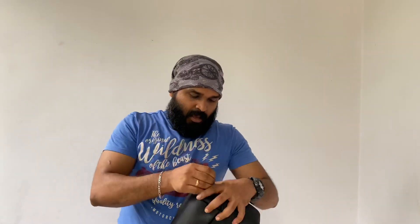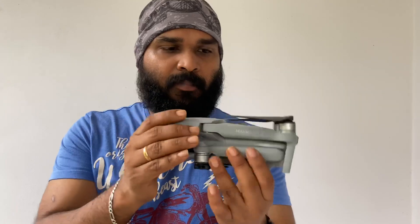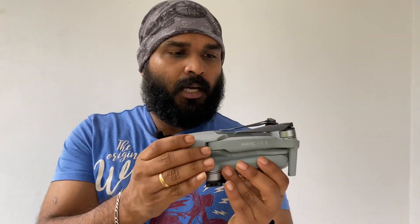Now we need to pack the bag. This is the Mavic Air 2. We need to pack the bag — it is around 70 grams.